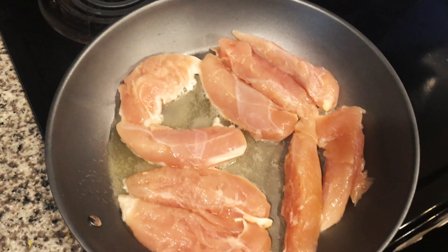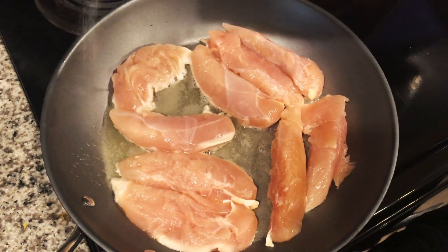On medium heat, I put butter into the frying pan. After the butter is melted, you put the chicken down and you season with each seasoning.